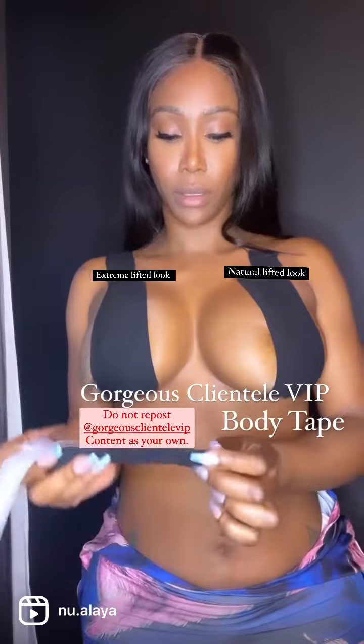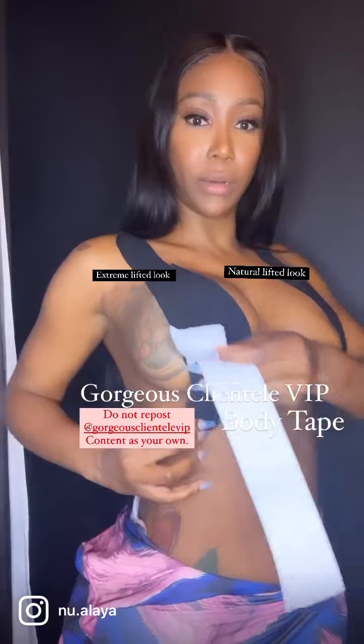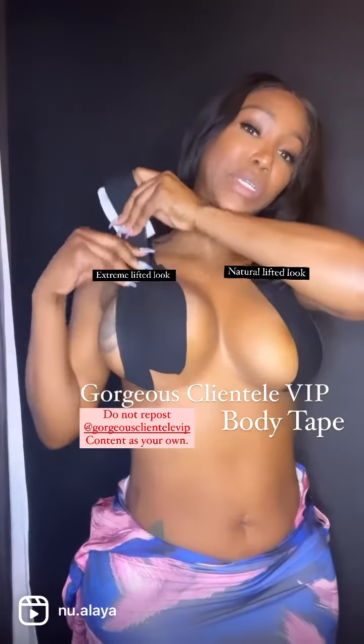So you just take a little bit — this is your base that you're going to use. Make sure you don't have any oils on. You're going to stick it on your chest and you are going to lift. This is going to be an extreme lift.